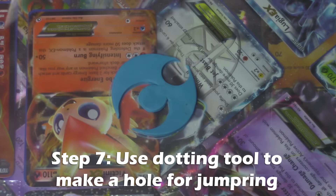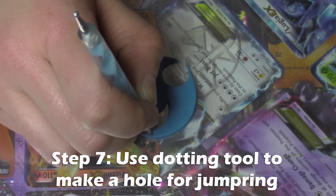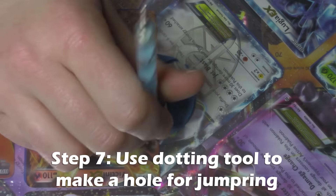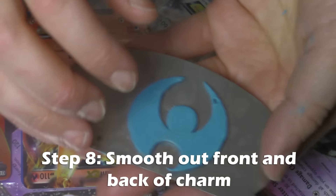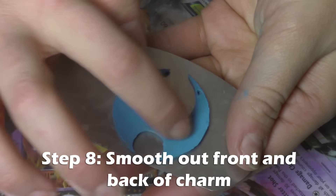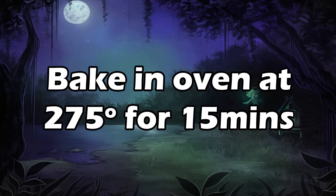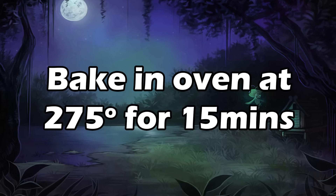Using a small dotting tool, go ahead and cut a hole that's big enough for your jump ring to fit through. Smooth out the front and back of the charm — you may want to use some baby oil for this — and then bake in the oven for 15 minutes at 275 degrees.